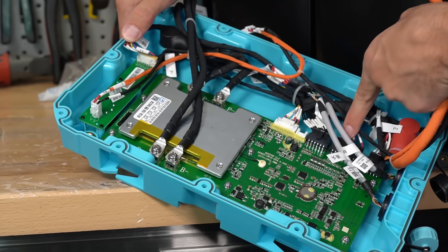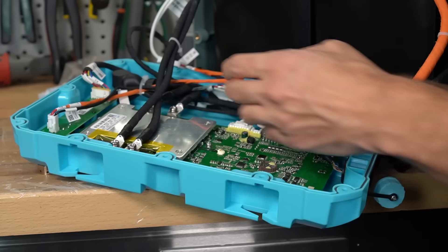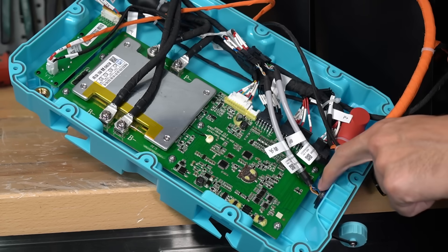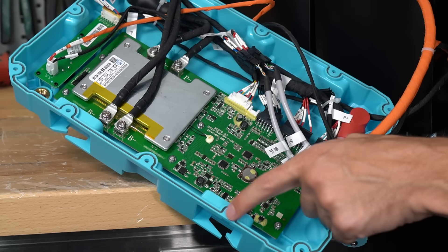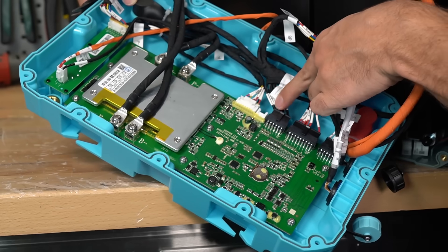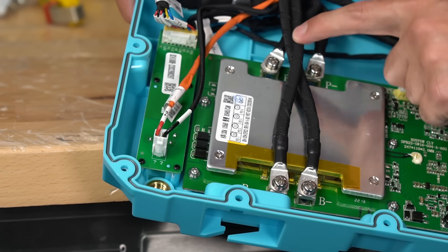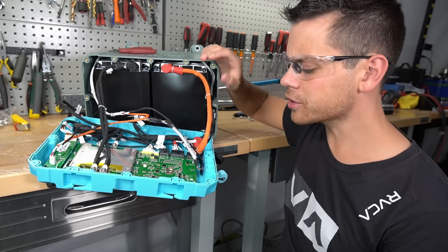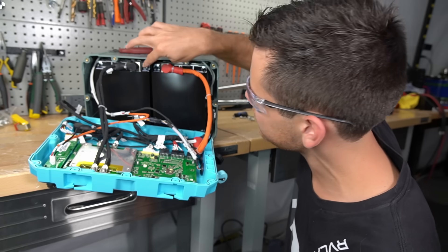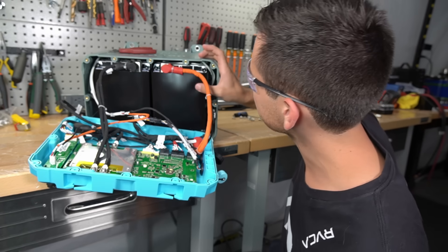Over here is the balance cable that connects to the cells, and these are the communication cables. We have not had this quality of a battery for a while. The communication ports are potted, there is a rubber seal around the top of the lid, every wire is labeled, and the main supply conductors are covered with a wrap — which is really nice.